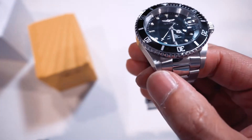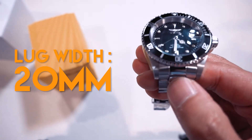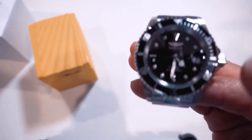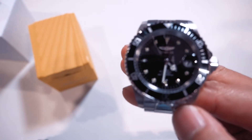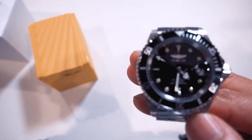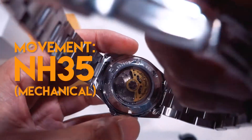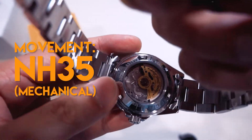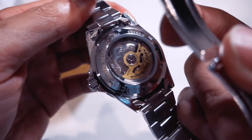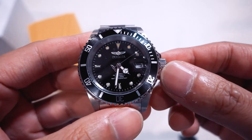The lug width is 20 millimeters. My understanding is that the lug-to-lug measurement is about 46 millimeters, give or take. The very good thing about this watch is the movement — it is a Seiko NH35. So it is hackable, it can be hand wound, and it's an automatic watch as you can see.